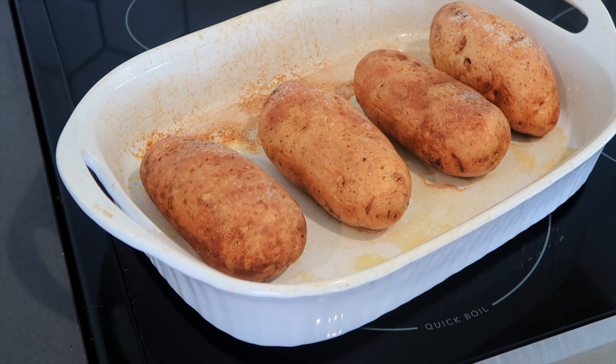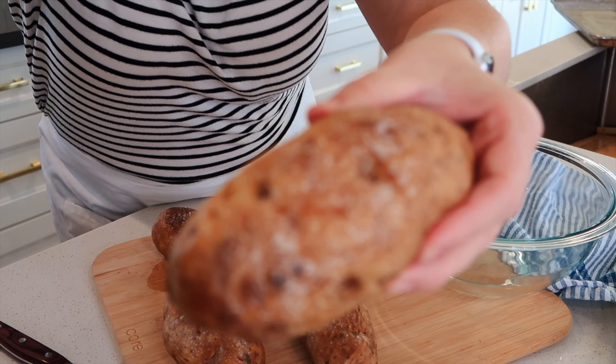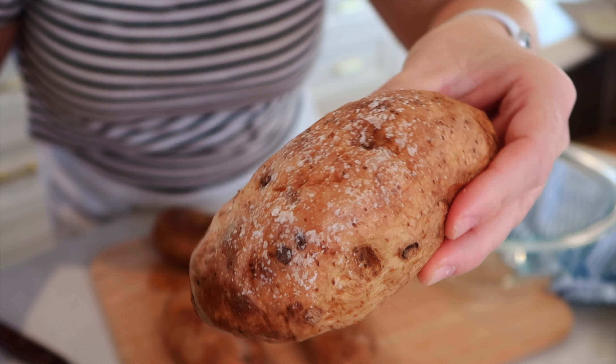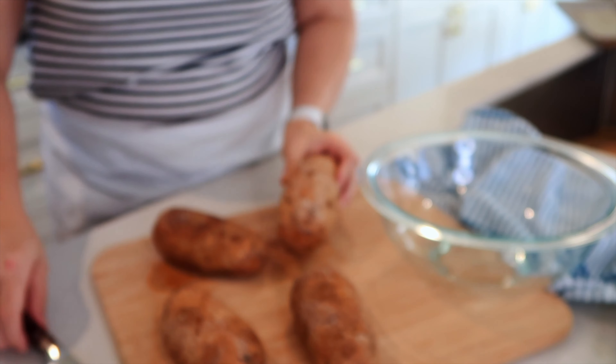My potatoes have had a chance to cool. Check out that great skin on the potato — it's like crispy and covered in a little bit of salt. It's perfect.